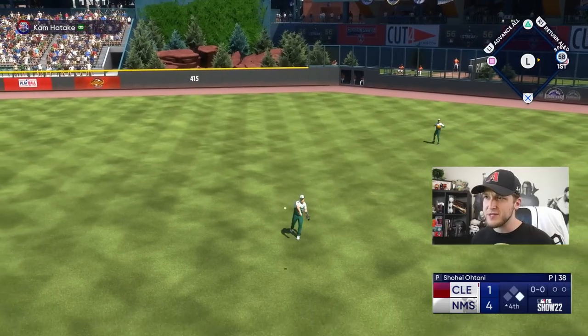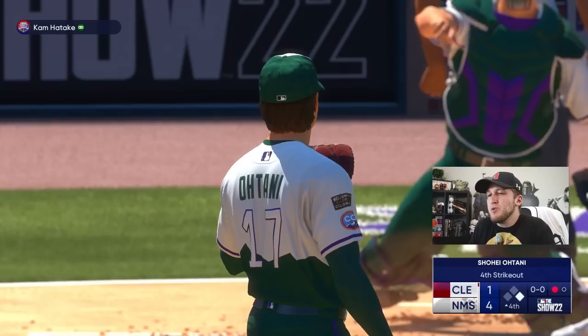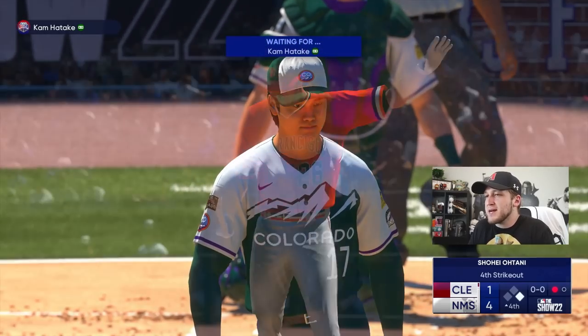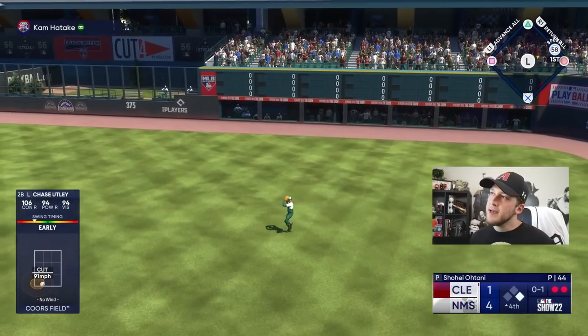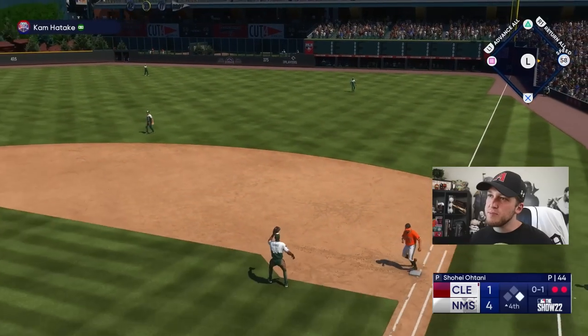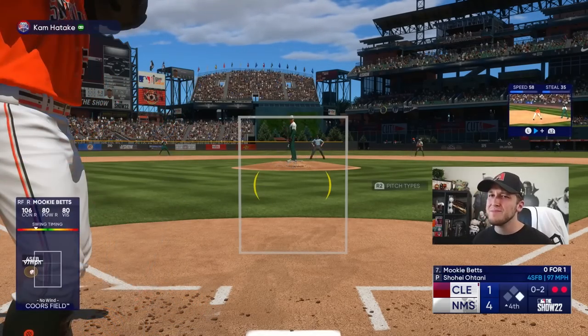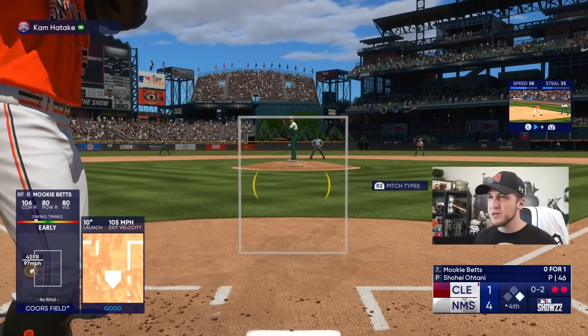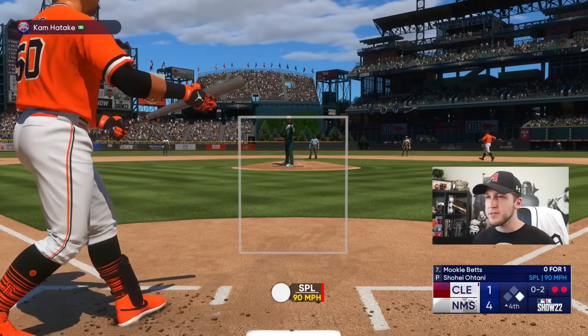Babe Ruth showing off that 107 power right there. I still can't believe he only has 107 power. Why do people really slide step just to be cheesy? Forget everything I said — never use power swing ever. I am not early on that — that should be a two-run bomb. Instead, you're slide stepping, dummy.